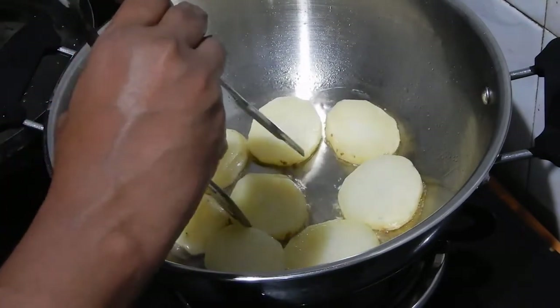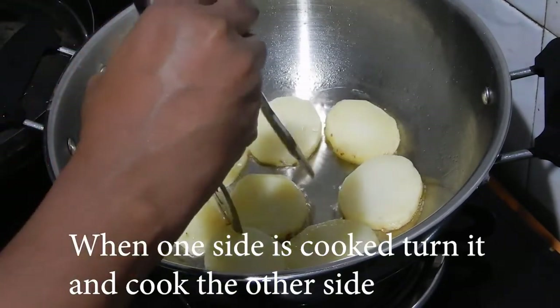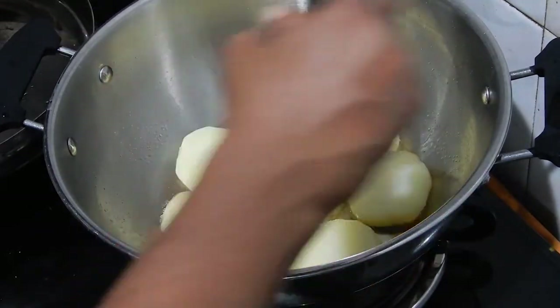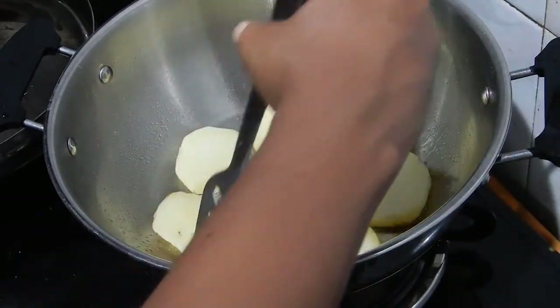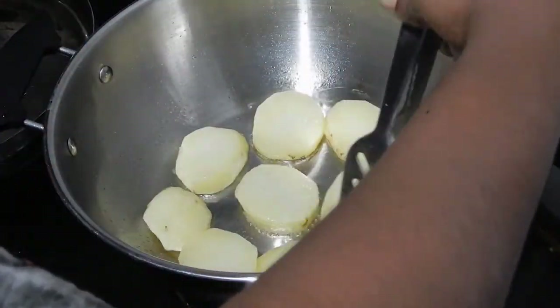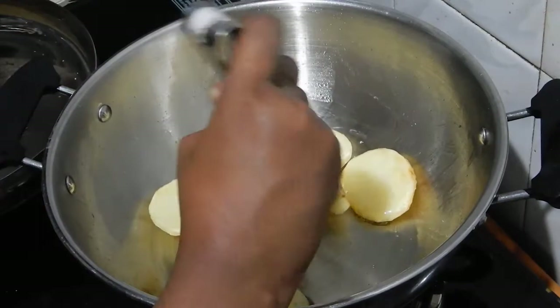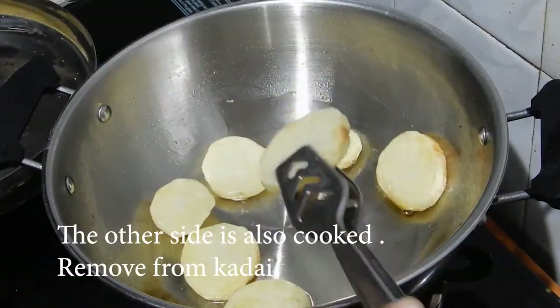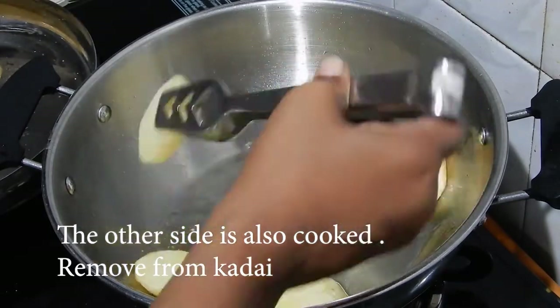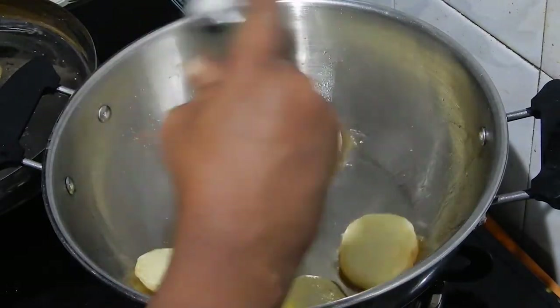When one side gets cooked, turn it and cook the other side. Now the other side is also cooked. Remove the pieces from the kadai and place them on a kitchen towel to absorb excess oil.